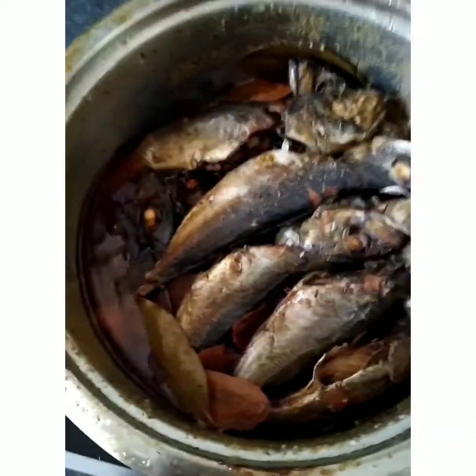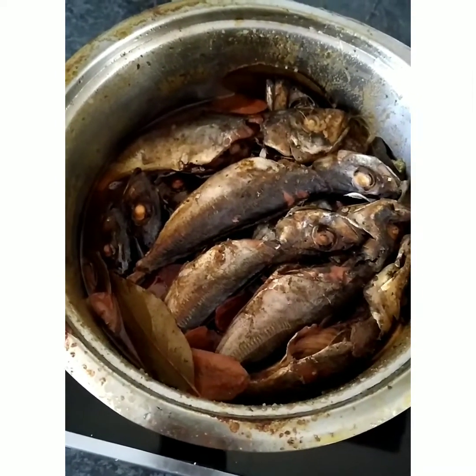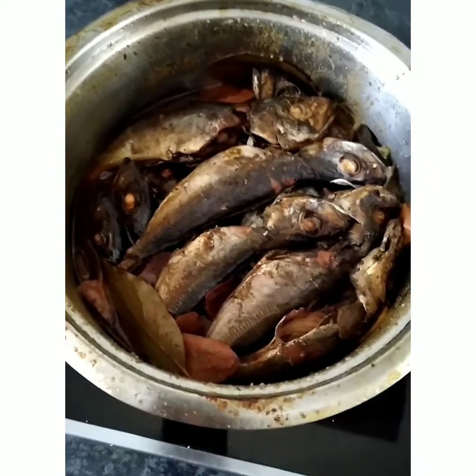I'll transfer the sardinas into a container, wrap it with plastic, and then boil it again with the container.